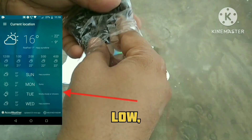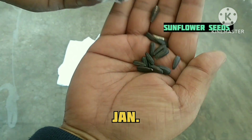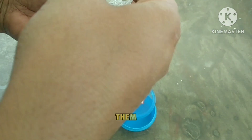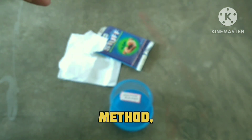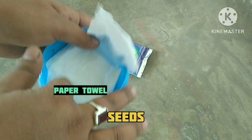The temperature at my place is low as this is the month of January and today is 13th Jan. These are sunflower seeds and I will be growing them using the paper towel method by creating a small greenhouse effect so that seeds can germinate in the low temperature as well.